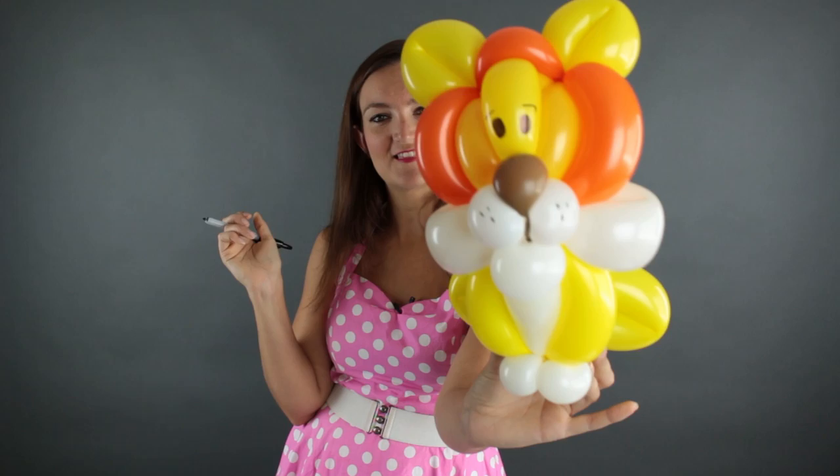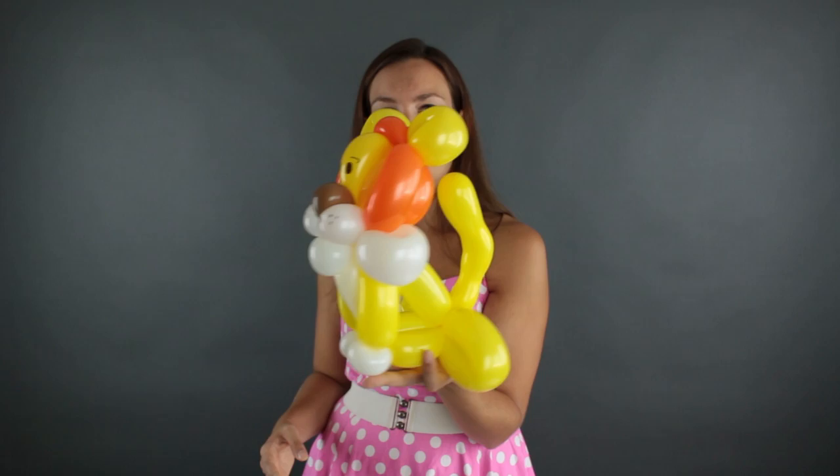There's our lion! I love this design because it will sit up pretty nicely on a table. You can also add this to a headband, or put a little hair tie thing right here on his feet so you can put your hand through there and make it a bracelet for someone so they can wear their lion on their arm.